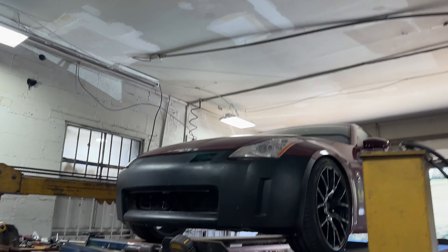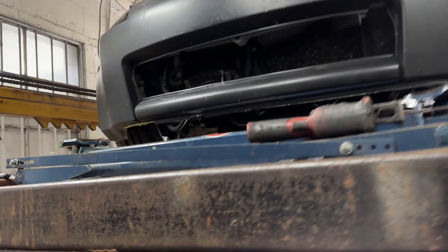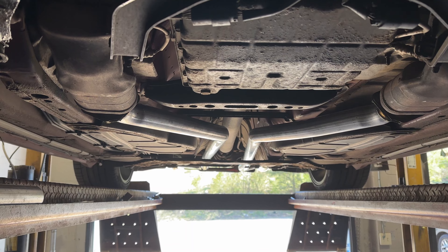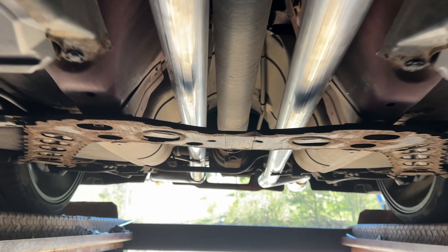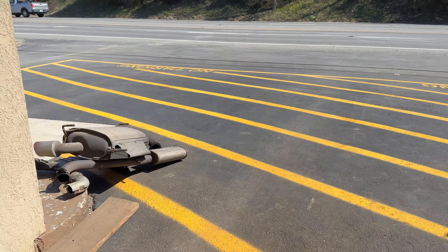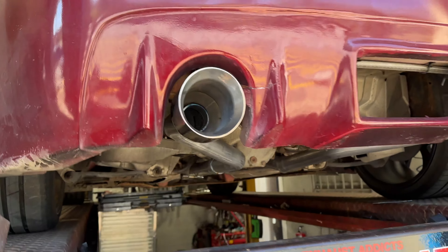Alright guys, 2004 Nissan 350Z — what we got done on this thing: catalytic converter there, catalytic converter there, and then you can see we true dualed it with two and a quarter inch pipe all the way back out the sides on each side into massive four and a half inch tips to complete the look and fill up that gap nicely.